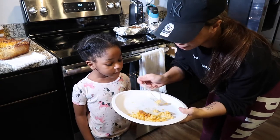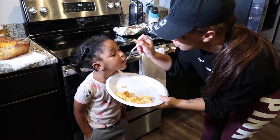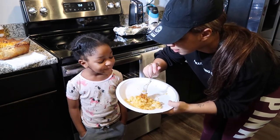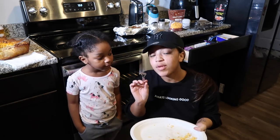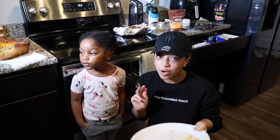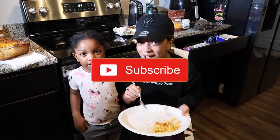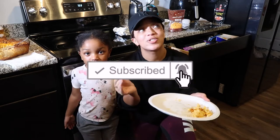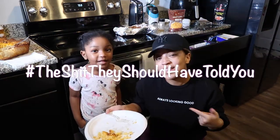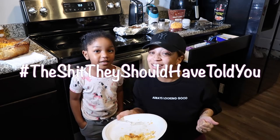Taste testing — good! Make sure you like and comment down below. Let me know anything you wanted to add and what your favorite baked macaroni and cheese recipe is. Make sure you subscribe — I'm almost at a thousand subscribers, and once I hit that thousand mark, it's a wrap! This is the stuff they should have told you.